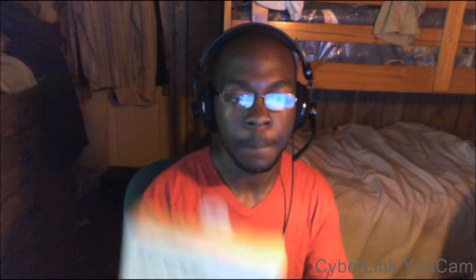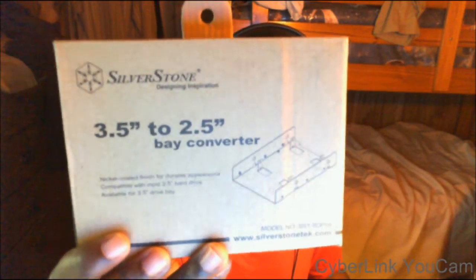Obviously this is a desktop and there's no way for this to get in there without some work. This is a Silverstone 3.5-inch to 2.5-inch bay converter. I can put two 2.5-inch drives — two of these laptop drives, whatever you want to call them — into here, and put it into the computer. It takes up one desktop hard drive space and makes space for two of these, so that's actually more convenient than a desktop hard drive.